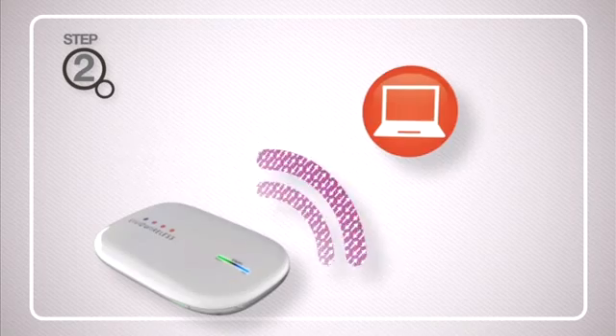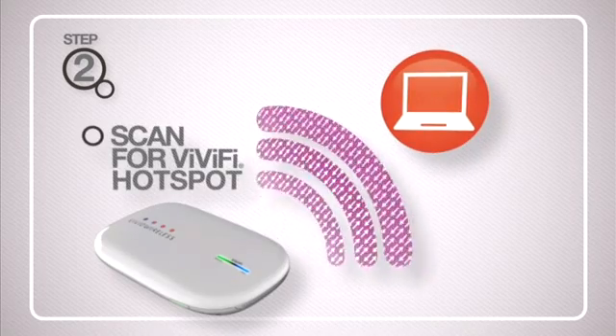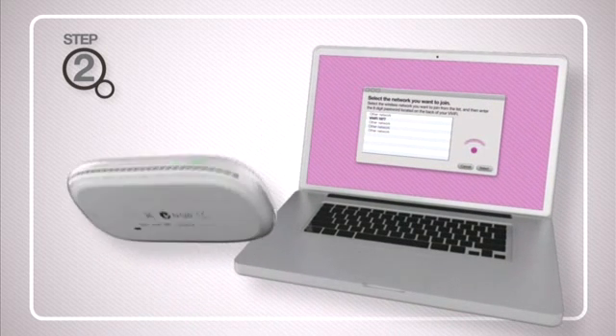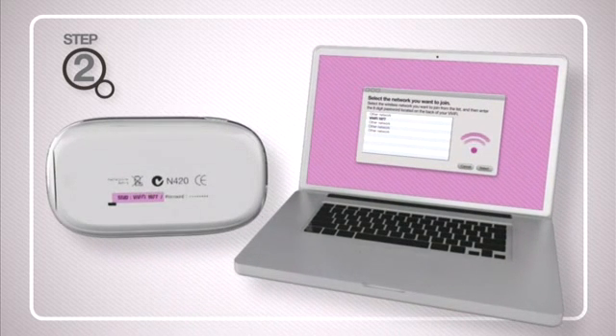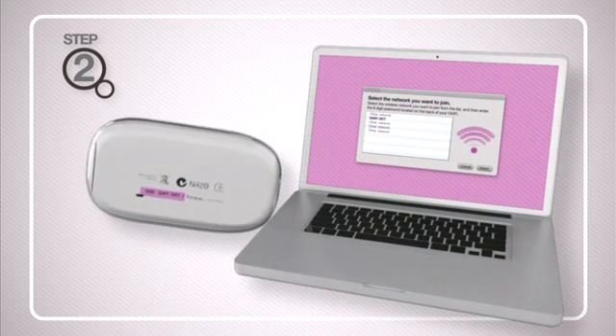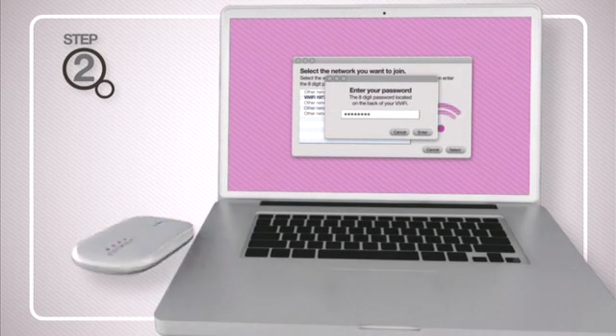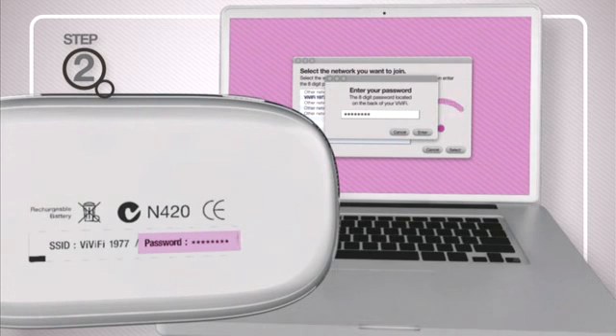Each device will wirelessly scan to connect to the Vivify. Select the wireless network which matches with the SSID on the sticker on the back cover of your device. When you connect, you will need to enter a default password. This password, a random eight-digit number, can be found on the sticker on the back cover.